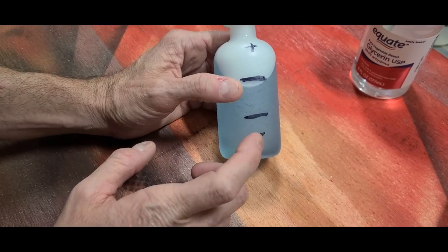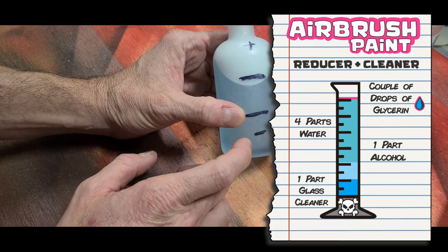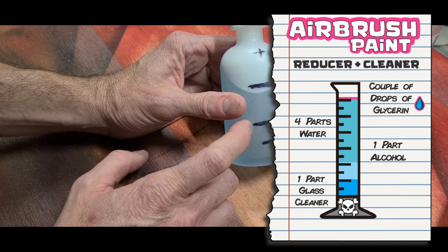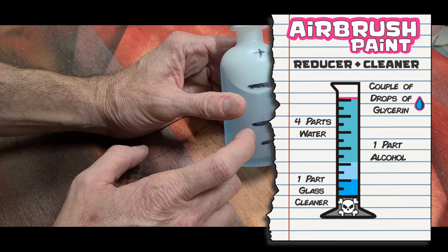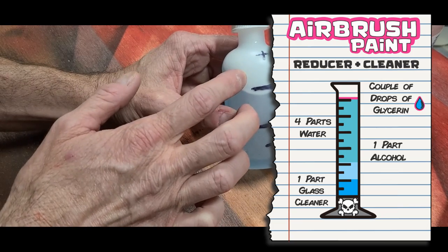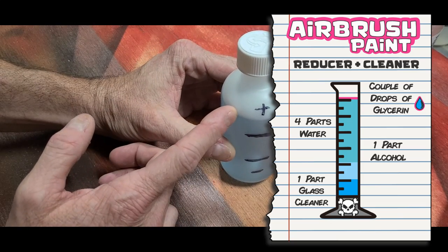Super quick review: one part glass cleaner, one part rubbing alcohol, and then the rest ends up being four parts water, plus just a few drops of glycerin on top.